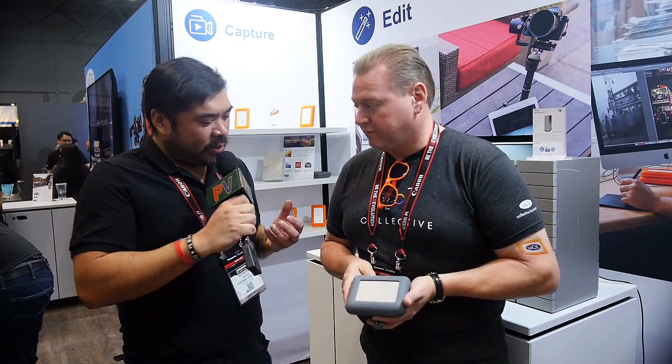In terms of pricing and availability, the two-terabyte capacity is available for $349 and it's in all the stores with resellers starting in August of this year.